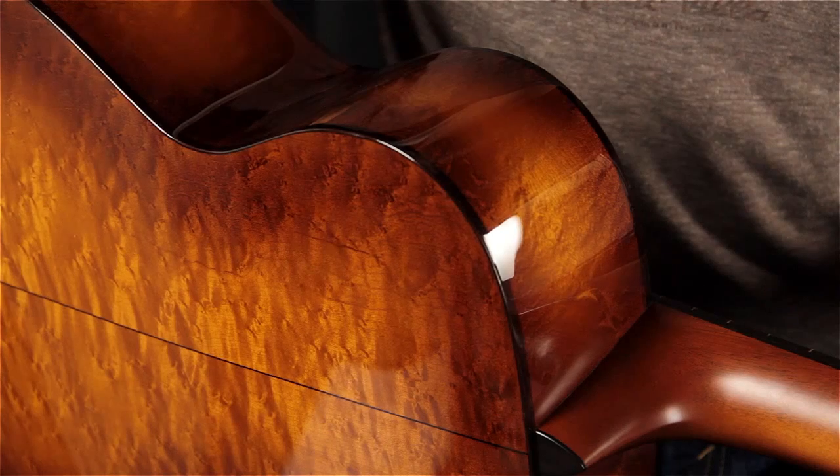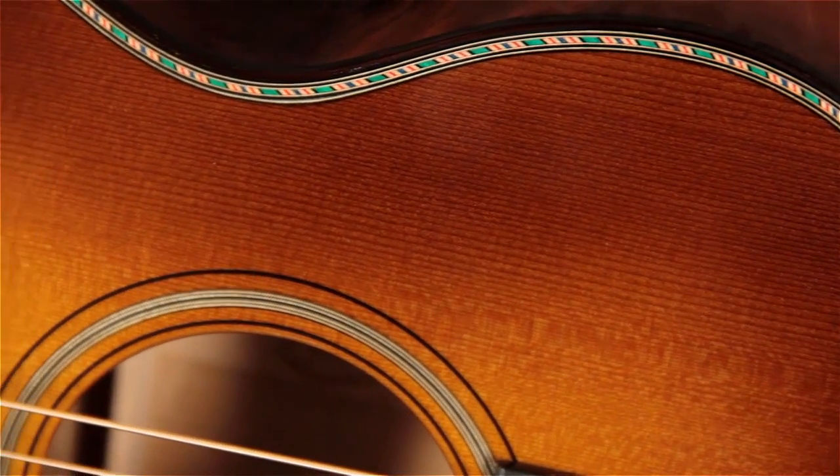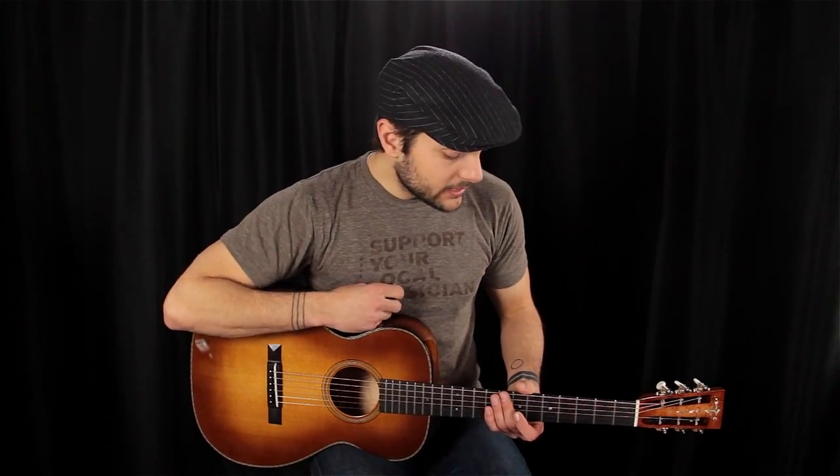This guitar is visually, as you can see, totally stunning. Oh, I totally forgot to mention — we have this really cool multicolored purfling around the top, set off with rosewood binding. This guitar just is class and it sounds amazing. So let's give this cool custom Singlo 14-fret a play so you can hear what it sounds like.